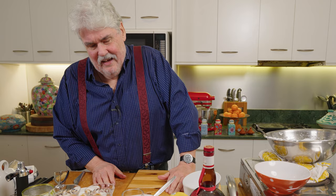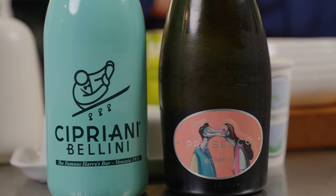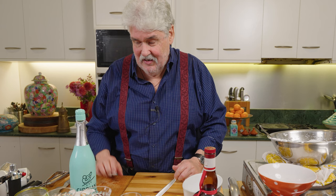To go with this we need something a bit special. I always remember Harry's Bar in Venice - their famous cocktail was a Bellini, which was made with white peaches with a little bit of raspberry juice to give some color, which I haven't done I must admit, and they served it with Prosecco.